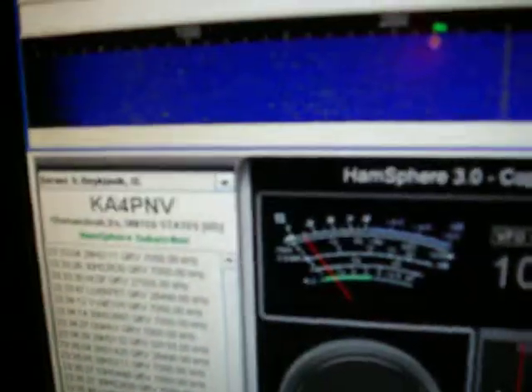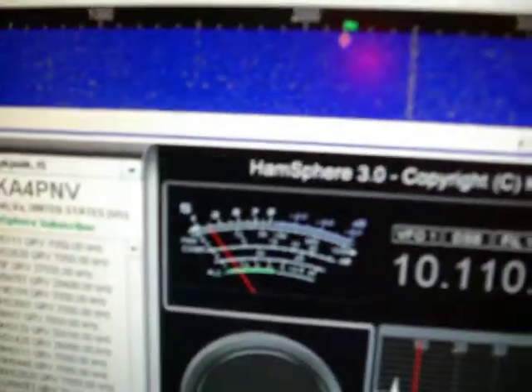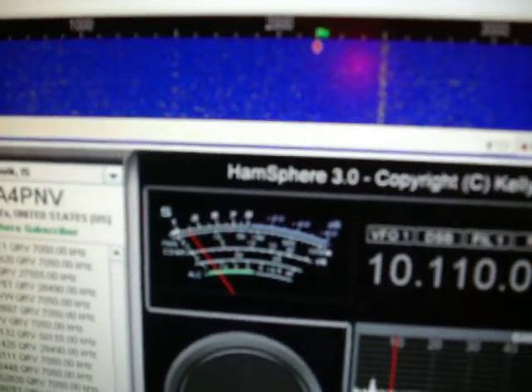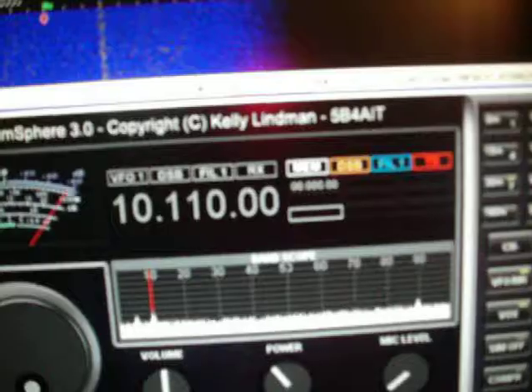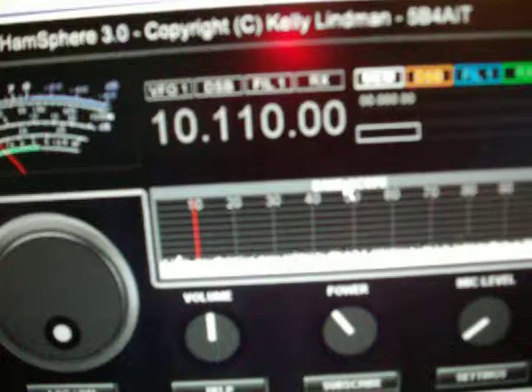You just go over and move your little block to wherever that stream is running down on the waterfall. I'm not seeing anyone on HamSphere this evening, but earlier today there were some on there. I'll give a CQ out here and see if someone comes back — I doubt if they will, but we'll try it anyway. Let's try it out here.